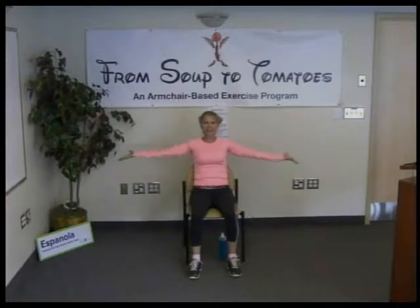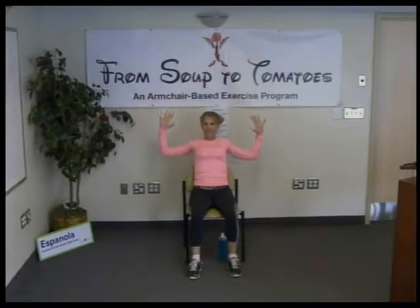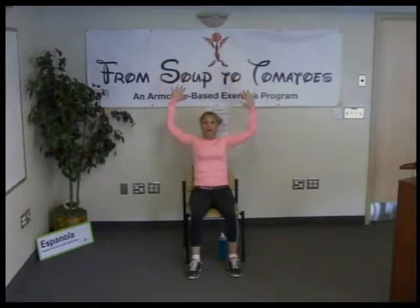Inhale, reach through the fingers — taller, lengthening — exhaling, squeezing and opening. We're just getting those shoulders warmed up now. Squeeze out and spread those fingers. One more: inhale, reach; exhale, moon arms, squeezing our shoulder blades — really important move. Inhale, reach; exhale, return. Good job.